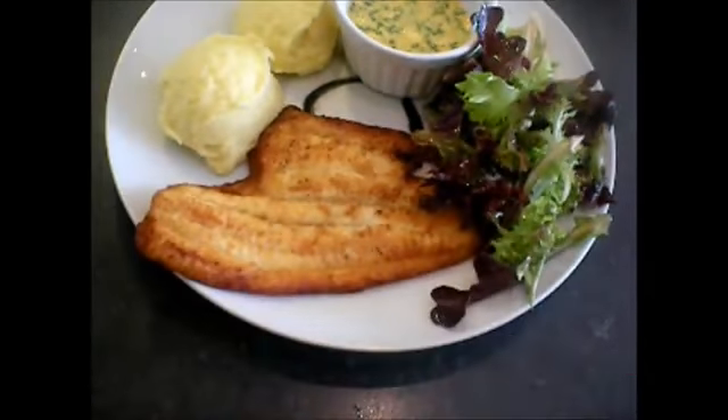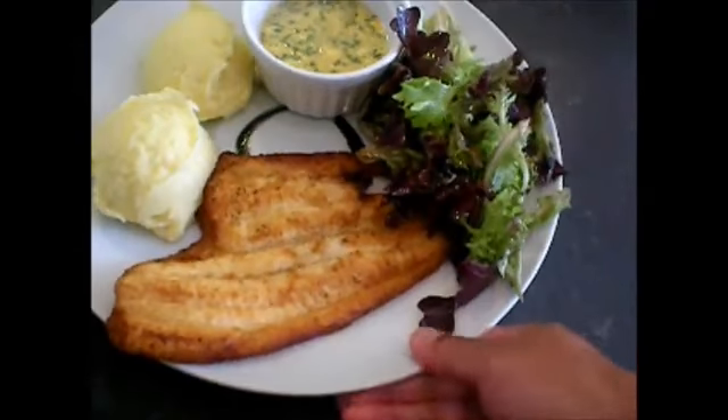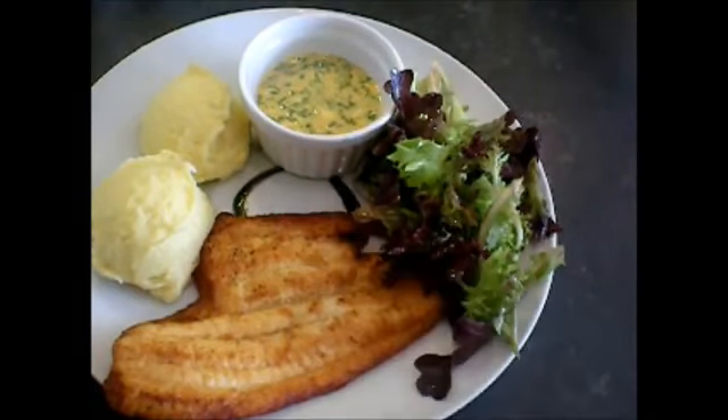My fried fish with tartar sauce, mashed potato and salad. Thanks for watching — I hope you enjoy my video. Bye-bye!